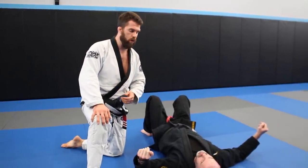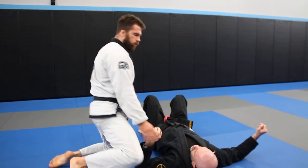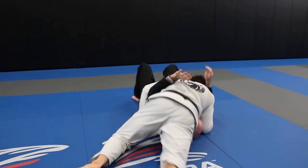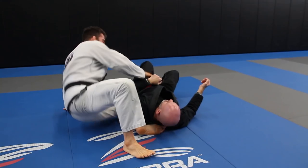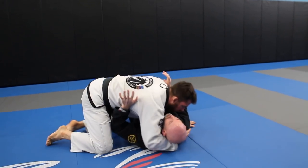I'm going to show you the move, what it looks like, and we're going to break it down together. We're going to begin in side control — starting in normal side control position here.